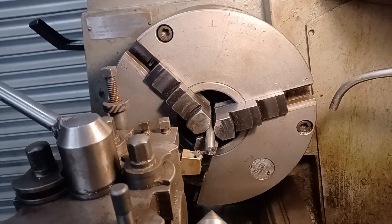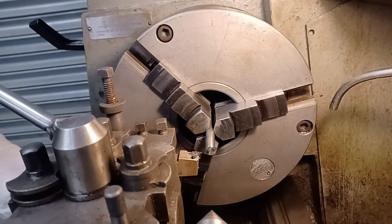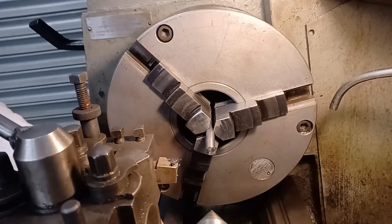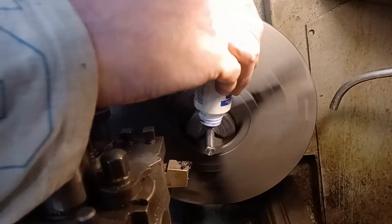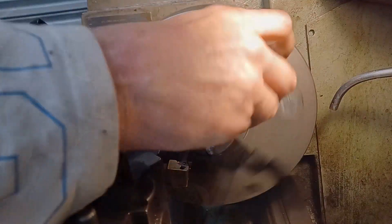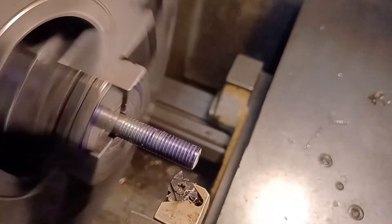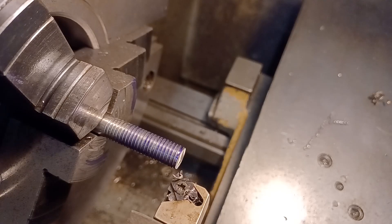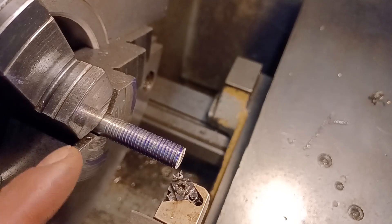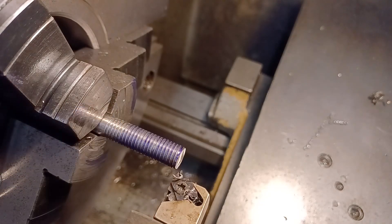Zero everything off, let's take a scratch pass first. I am disengaging the half nut when it reaches the end here, and then I'm putting it back in in reverse back into the same number.